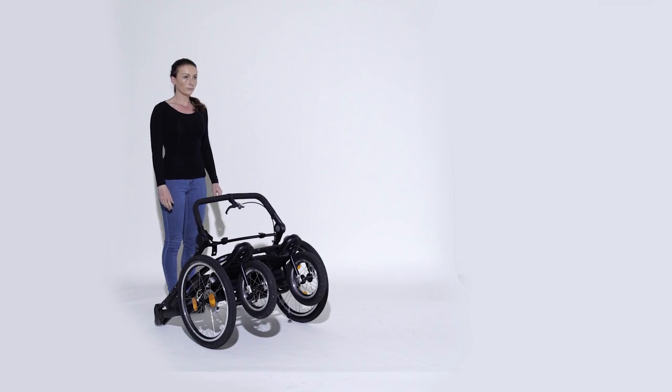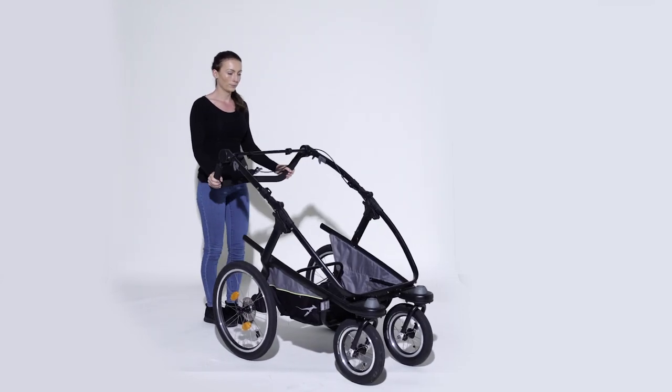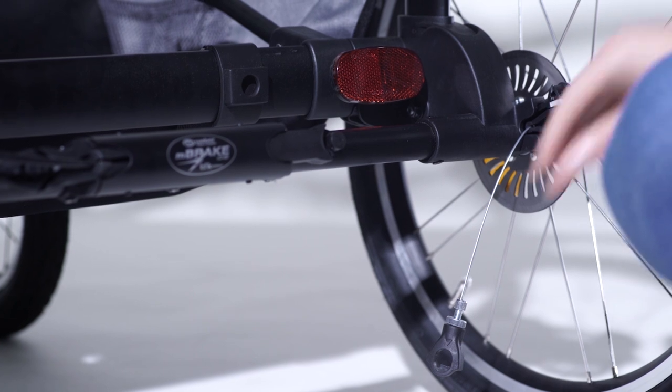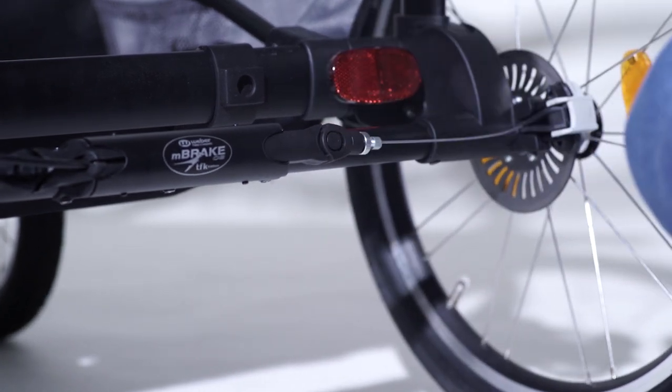Now your Jockster Velo is ready to be unfolded. Grasp the push bar and pull the Jockster Velo into standing position with one upward swinging motion. Push down on both sides of the frame to lock the Jockster Velo into position. Now you can connect the two short brake cables and adjust the brake force as needed.